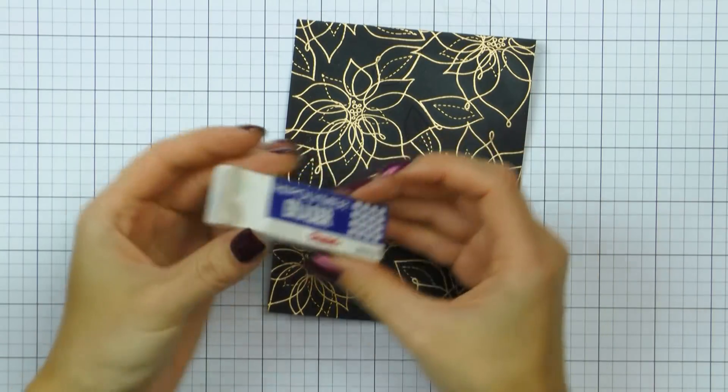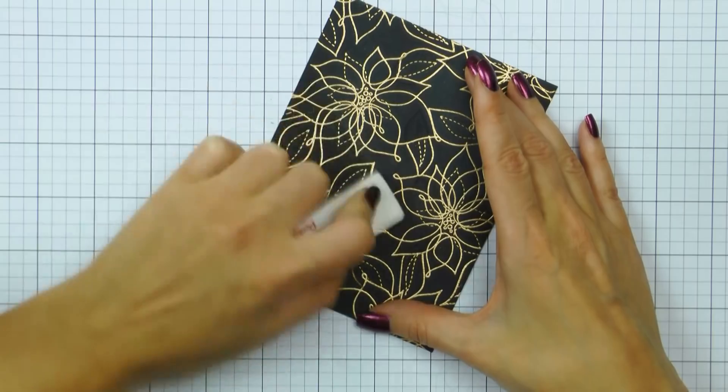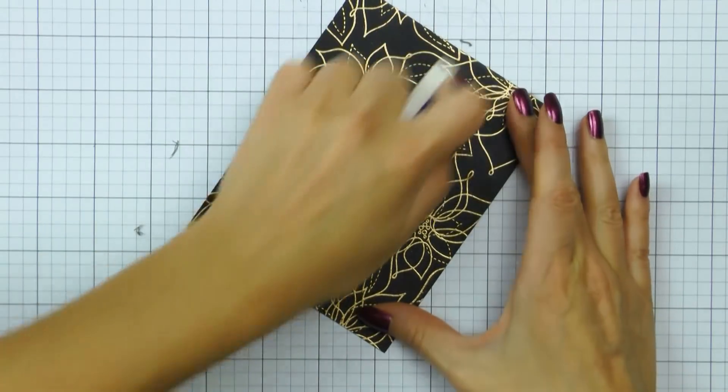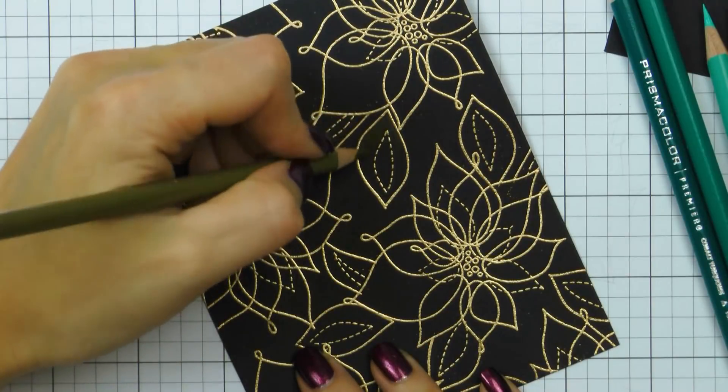Now I still have a lot of that anti-static powder left on my black cardstock — it doesn't really look black, it's a bit grey. So I'm using a regular pencil eraser and simply going over the entire panel and erasing the powder. And now we are ready to color.